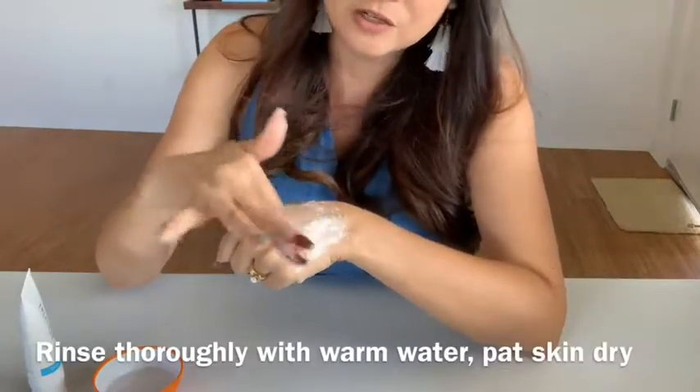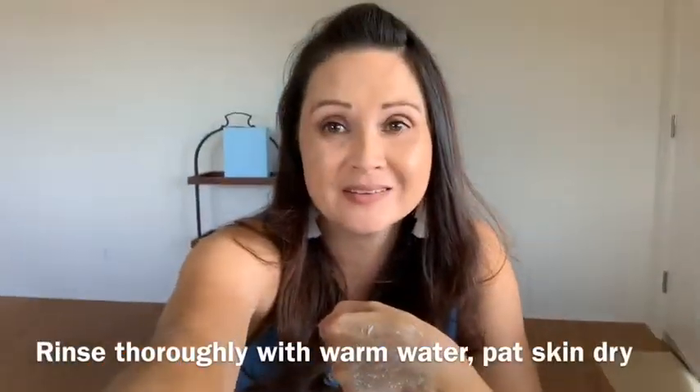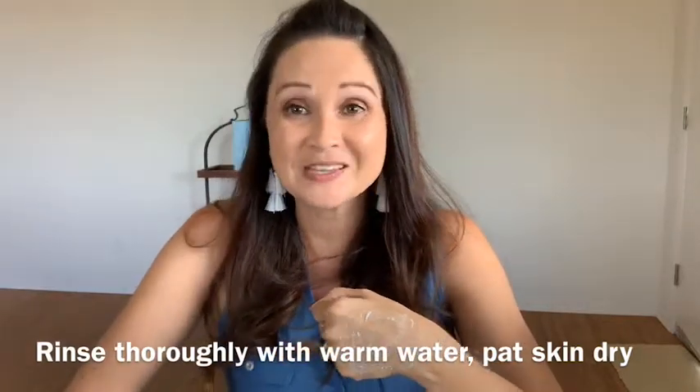All of these directions are listed on the back of the box when you do get your mask, so always read your directions, read the label, and use as directed.